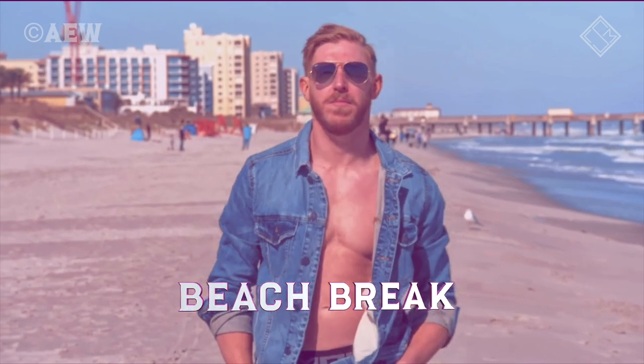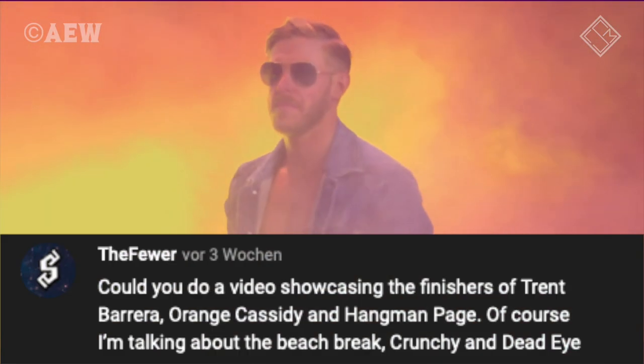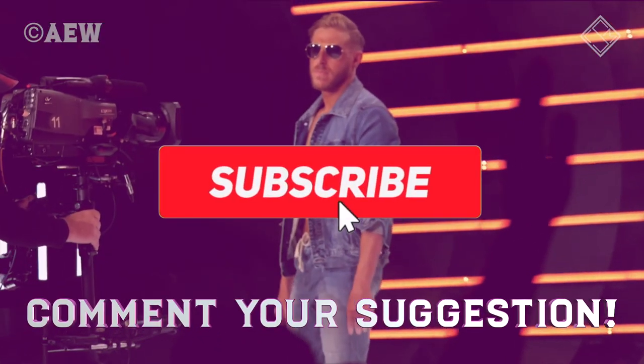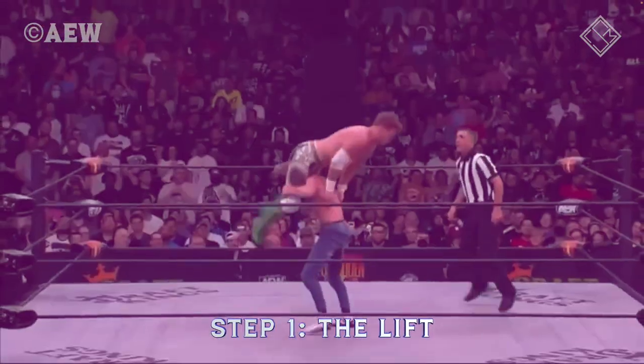Let's look at Orange Cassidy's Beach Break. Thank you to the viewer for the video suggestion — if you have a video suggestion, just drop it down in the comments. Watch how quickly Orange can lift the opponent up on his shoulders.